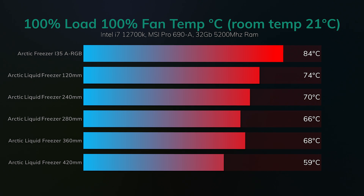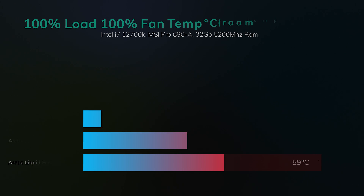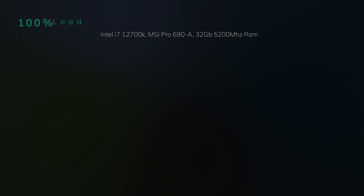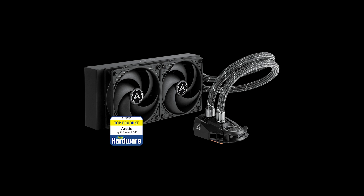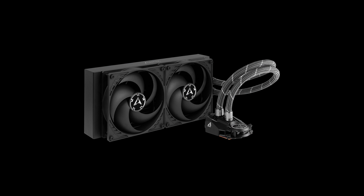One thing we always notice when testing these water coolers is that the 280mm version always beats the 360mm version. We reran the tests three times to get an average, and every single test we did on the i9 with the 360mm cooler it failed, while the 280mm passed. There may only be a couple of degrees difference on some tests, but that can make all the difference between a pass and a fail. I'm guessing the 280mm version may have a slightly better pump compared to the 320mm version.